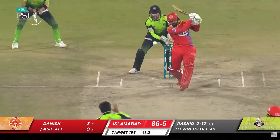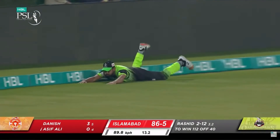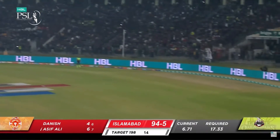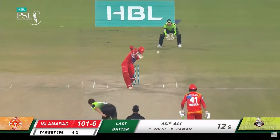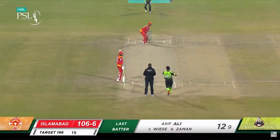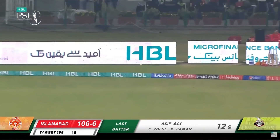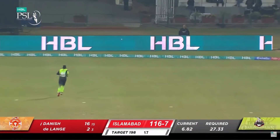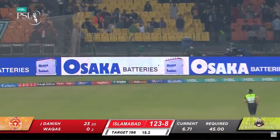Firmly struck down the ground, and struck well enough to reach the boundary. Lofted away to deep mid-wicket — up and over, and there's no one out there this time. Hit down to third man for four. Paris Ralph again — one bounce, gone for four. Put up a fight at all, but he got hold of that though.